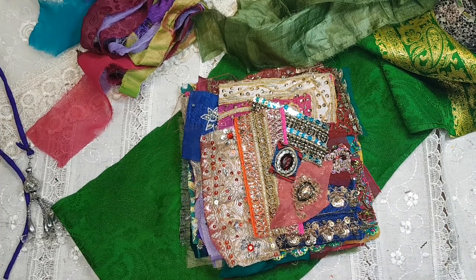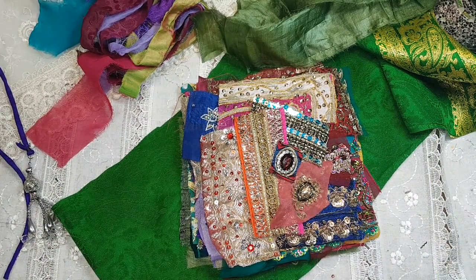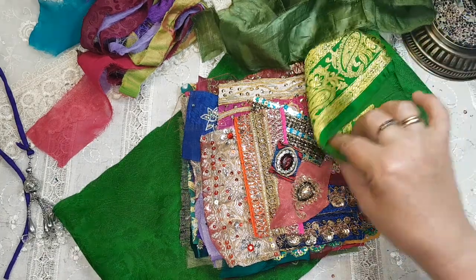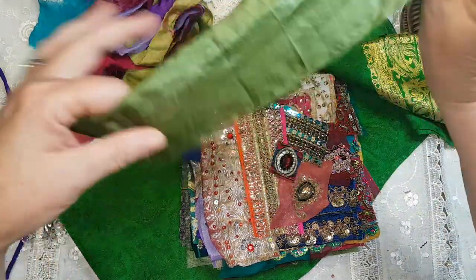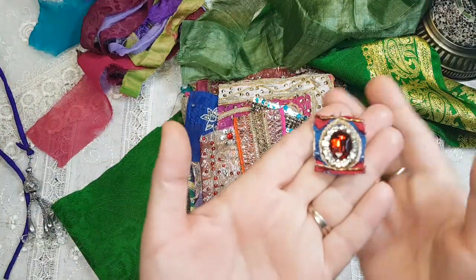A lot of the pieces are going to be familiar to you but there are a lot of new pieces, so we'll just go through what's on top. This is how it comes to you, wrapped up with the silk and then tied with the ribbon.